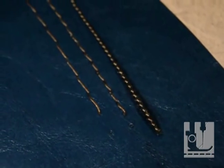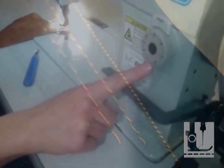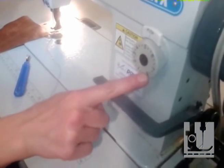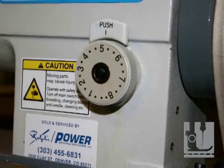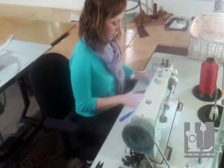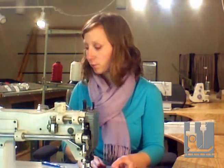The rate at which your feed dogs move is determined by your stitch length. Stitch length dials on industrial sewing machines are usually going from zero or one to eight or nine — there may be different numbers on your machine. A good tip is to go through each of your stitch lengths when you get a new machine and decide which one is going to be the best for your sewing purposes.